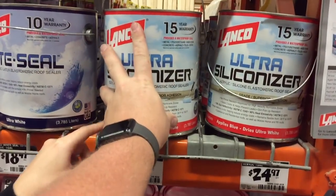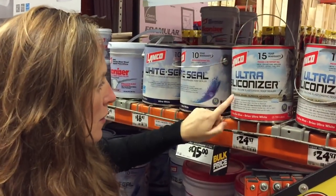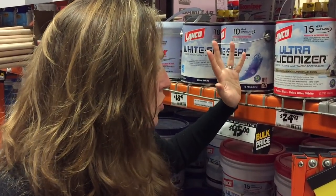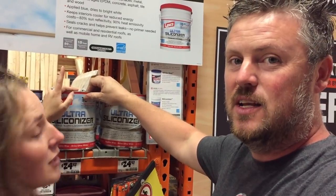We're actually not going to do traditional paint. We're here at Home Depot getting paint supplies. We were going to buy Rustoleum white gloss paint, but then we heard about some stuff — some of you even commented about it — that is heat and sun reflective. We found this ultra-siliconizer: professional grade, no primer needed, 78% sun reflective, keeps interiors cooler, reduces energy costs, and it actually says it's for RVs right on the can. It only covers 50 square feet per can, but that's what we're going to do.